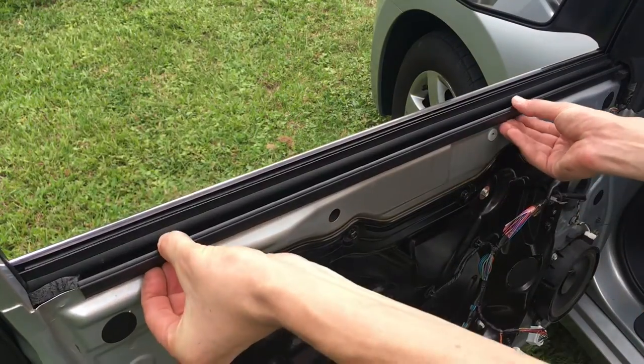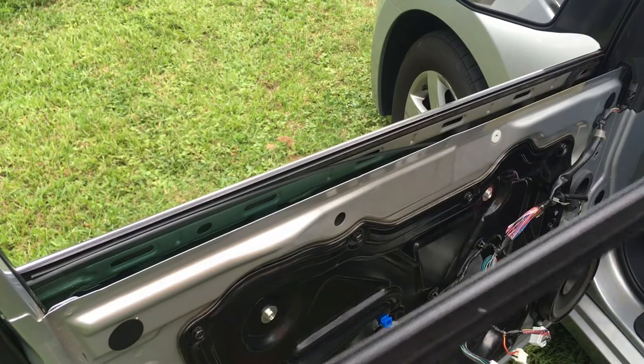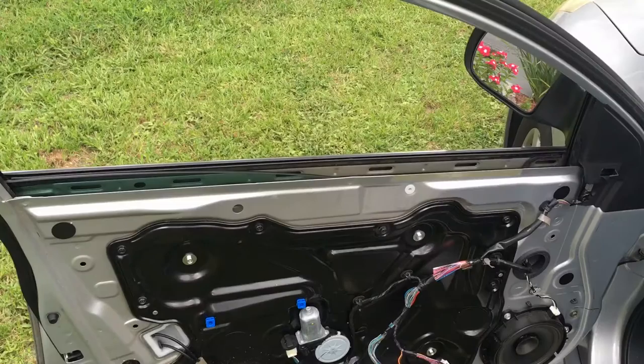Next you can remove the interior window trim. Inspect it for any signs of wear or damage and replace if needed. Now you'll get clear access to take a look at your exterior window trim.